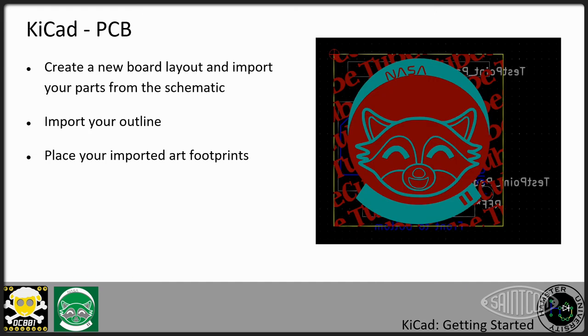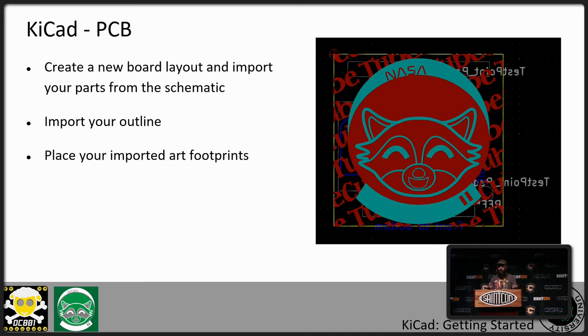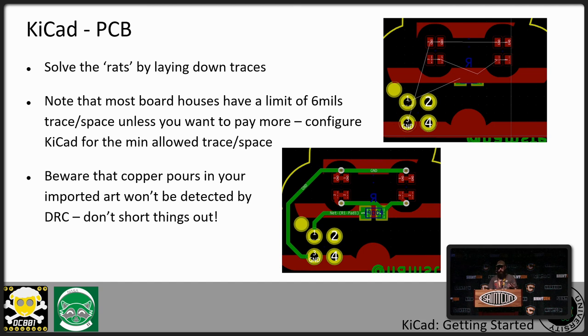In the board editor, you'll create a new layout, import your parts from your schematic, import or create your outline, and import your artwork which you can drag and place on the board. Some people add registration marks outside the board outline to help line up art layers. Then you want to solve your rats nest — you'll get ghost lines on screen where KiCad knows this pad needs to hook to that pad. Your goal is to go in and draw the traces connecting everything. You can also do art in the traces. Usually traces support straight lines or angled lines, but you can do rounded lines in KiCad by making little steps.